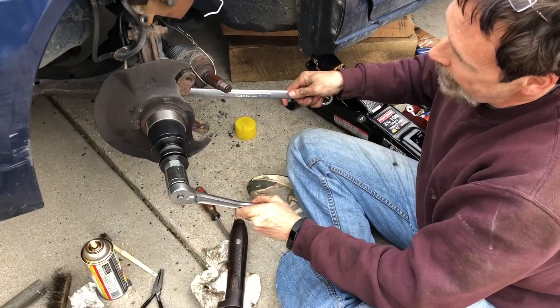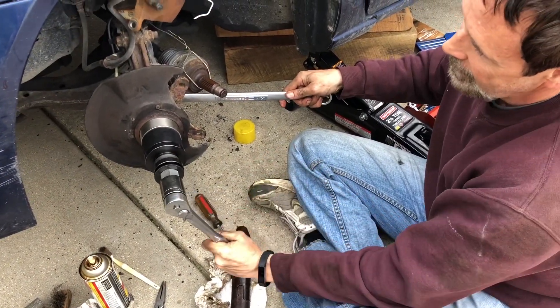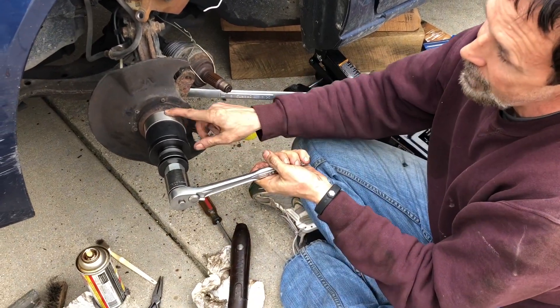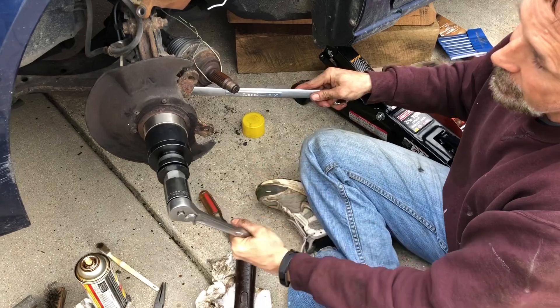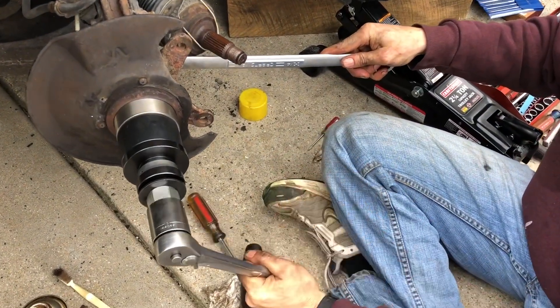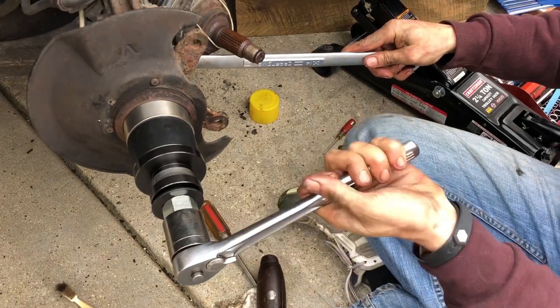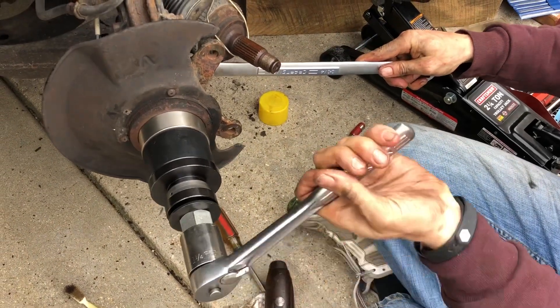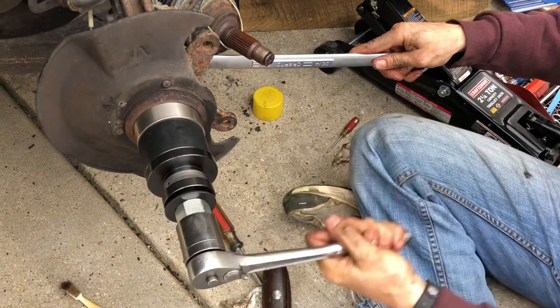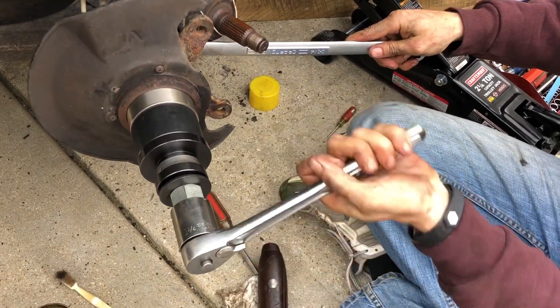Here's how it's going back in. I'm just using this socket to drive it in — it really doesn't take a lot of pressure. I can see that it's going in right here as it's moving in. You've got to make sure everything is lined up. It's just going right in; I'm not really putting that much pressure on here. The key is going to be to drive it all the way in there until it gets to the bottom and still have room to get that snap ring in.